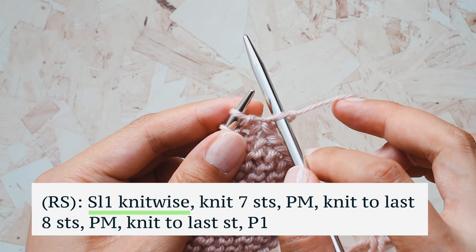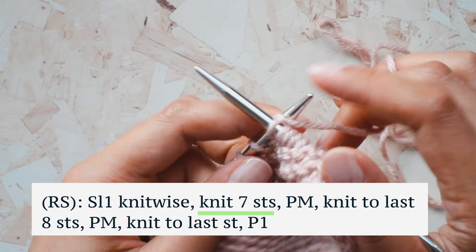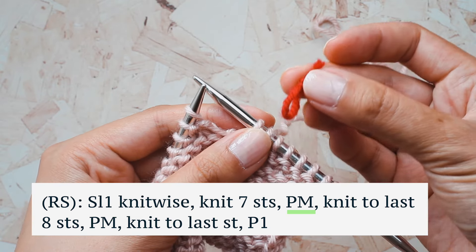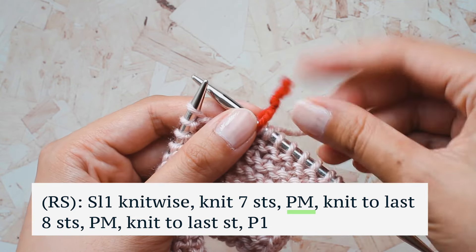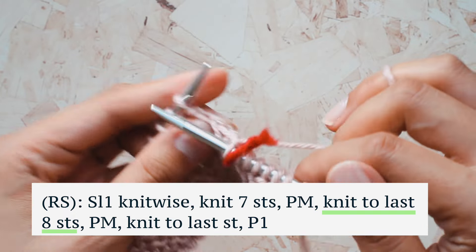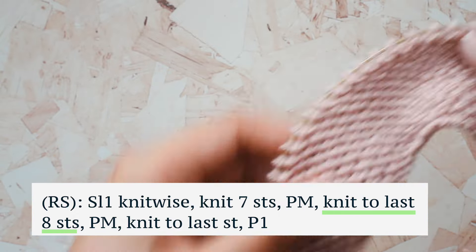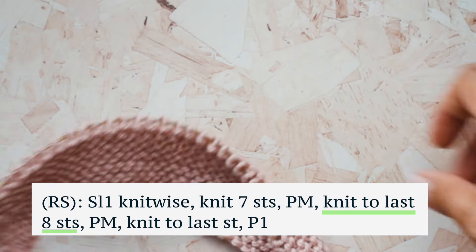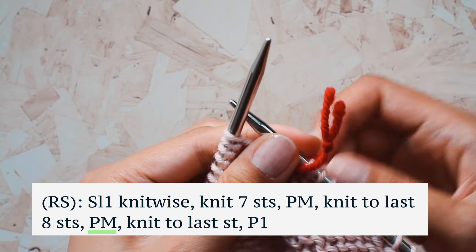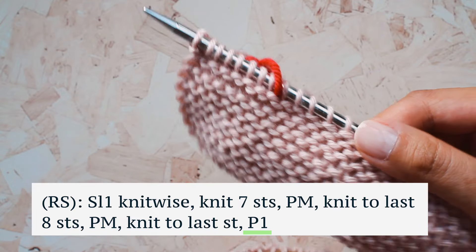We're going to slip one knitwise and then knit seven stitches, so including the slipped stitch we have eight stitches. Now we're going to PM — place marker onto the needle. I've got a homemade stitch marker made with some contrasting yarn, and I'll slip it onto the needle. Now we're going to knit to the last eight stitches of the row, then place the second stitch marker, knit to the last stitch, and purl it. That is our setup row.